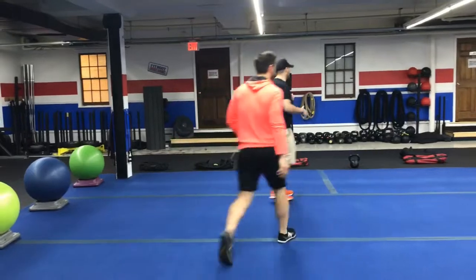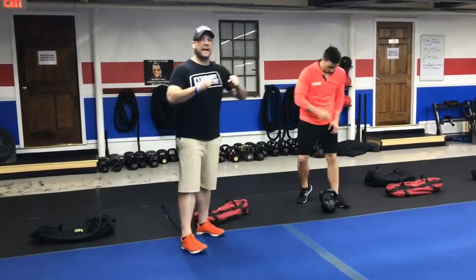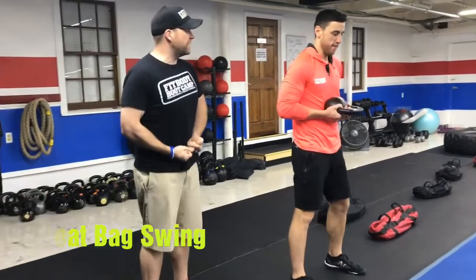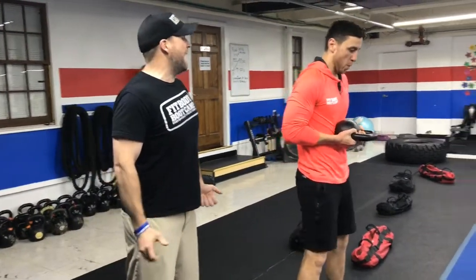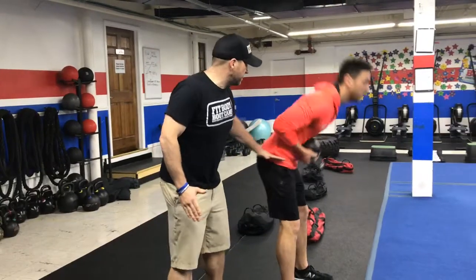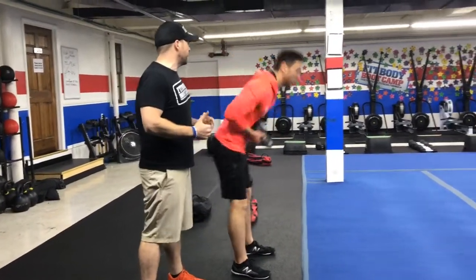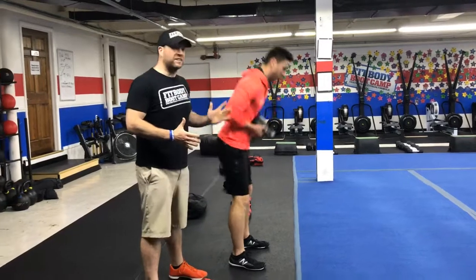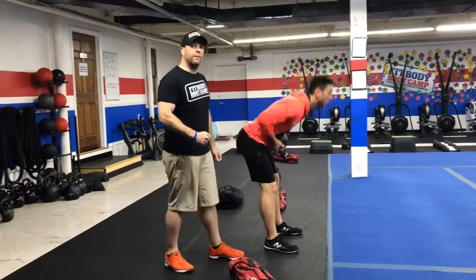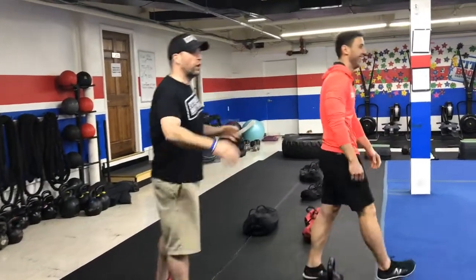From there we're going to come over to the kettlebell and we're going to do our goat bag swing. You're going to press the bottom of that kettlebell into your stomach and then sit your butt back — just think about a nice hip hinge — and then squeeze those glutes. James' hips are moving back and then forward, squeezing those glutes nice and tight. He's not leaning back at the top, he's standing straight up. Squeeze those glutes and pull those kneecaps up towards his hips.